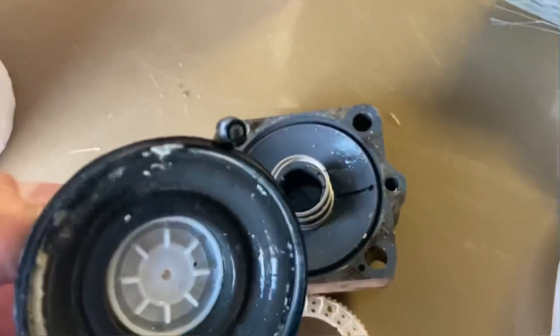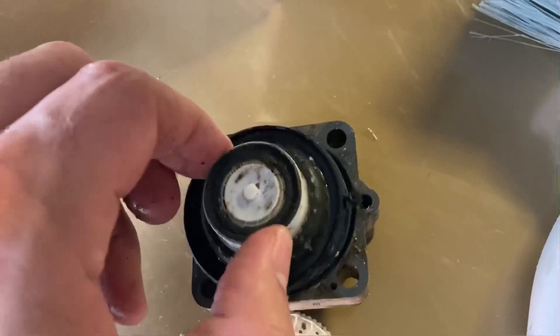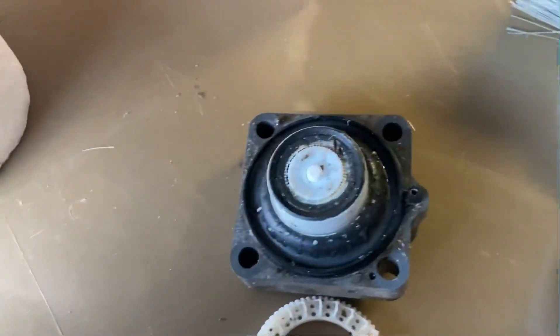Now you can rebuild these — you can clean them up and rebuild them. But they're not that expensive to just throw away. That is it for adjusting the irrigation. Thank you for watching.